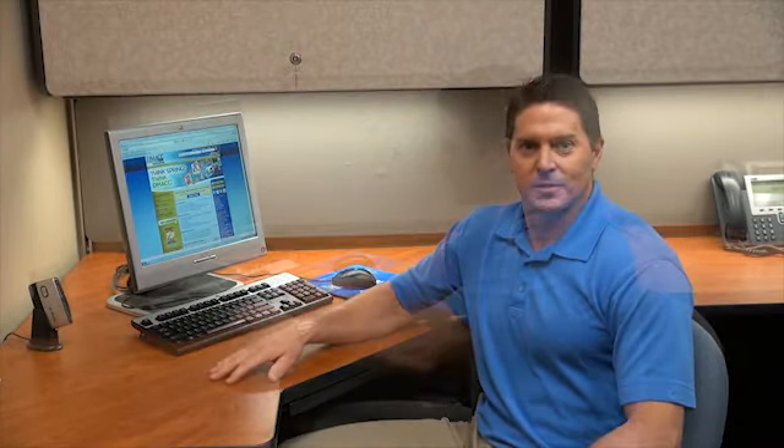And when we do, what's the proper way to do it without damaging the software or the hardware to the computer system?